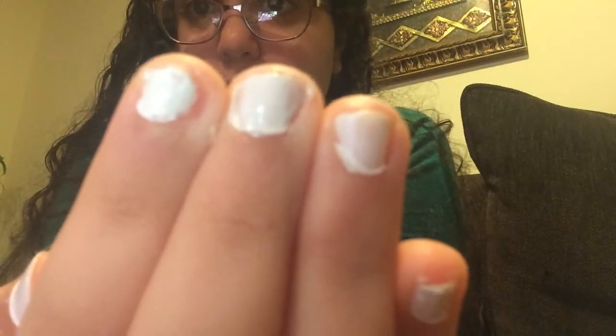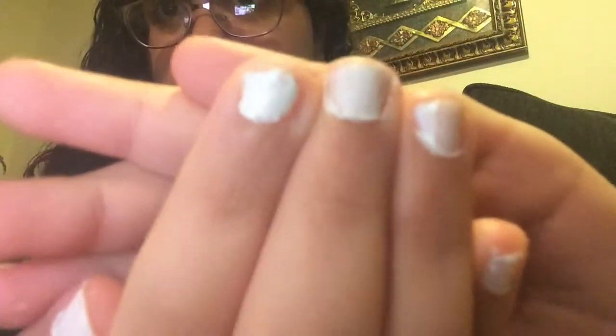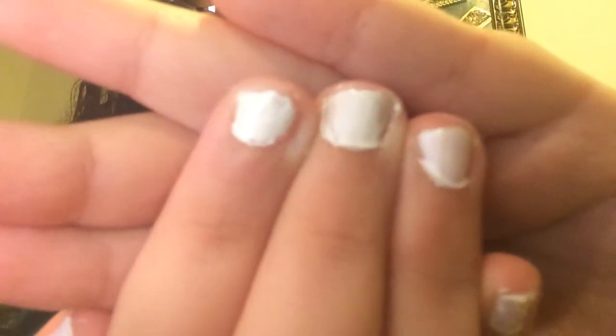Okay guys, so I just finished doing my nails. They're not the greatest up close — they're as good as it's going to get because I'm not really good at doing my nails. My nails are now dry but I'm going to let them dry a little bit longer. Right now I'm going to do my hair because my hair, as you can see, is a wet mess.